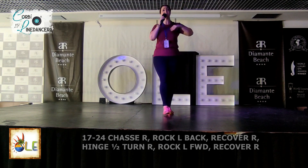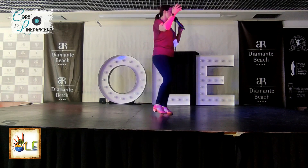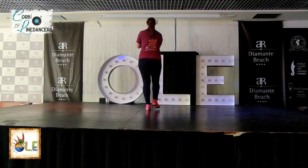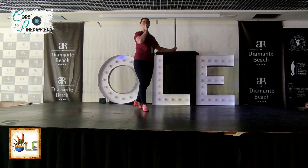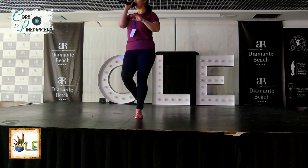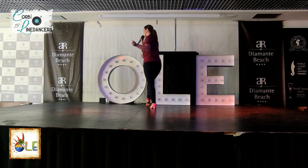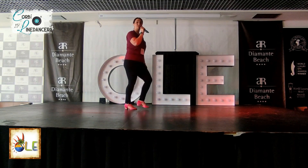Let's take it from the top again because that's a lot, very fast. We've done that very fast, very quickly. From the start, seven, eight. With a rock, recover, shuffle. Step. Rock, recover, shuffle. Here's your steps: right point, left, left, and a left point. Right, with a cross, back, turn. Here's your chasse.